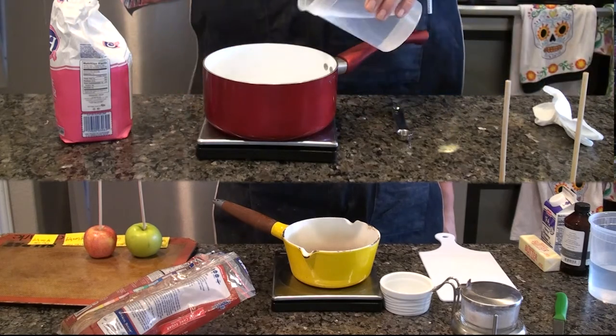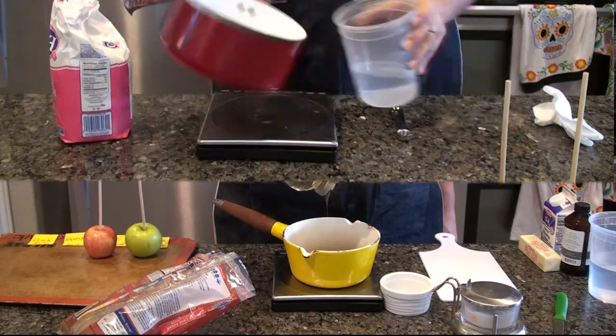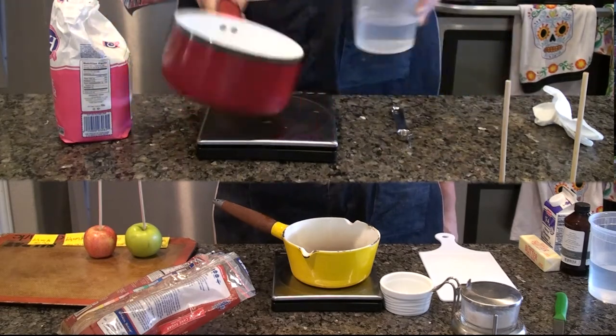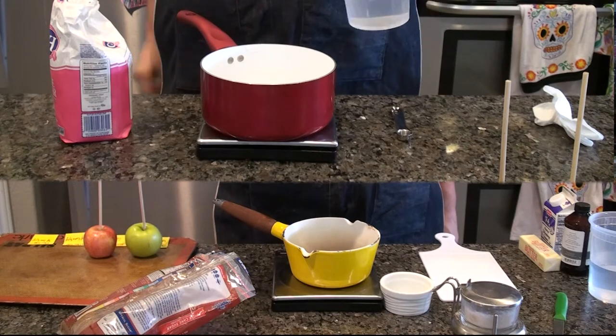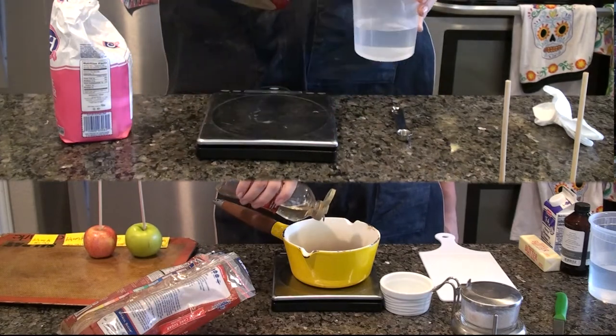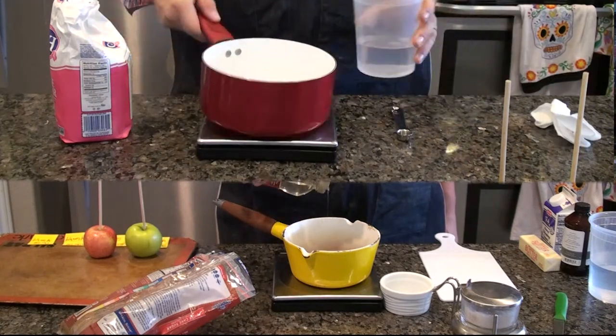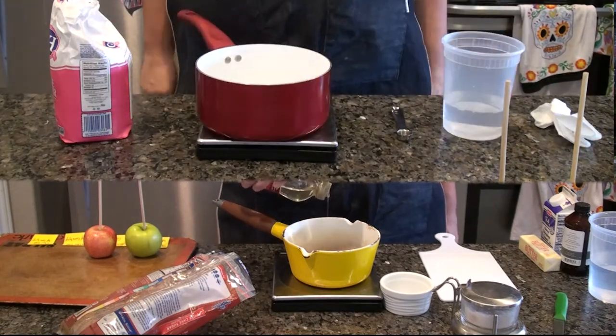I'm preparing the pots for the two caramel sauces, one with corn syrup and one without. The recipe for the non-corn syrup sauce is very basic — it doesn't have very many ingredients at all. What you're going to put on the stovetop is just water, granulated sugar, and a little bit of salt. Once it heats up, you're going to add some whipping cream.